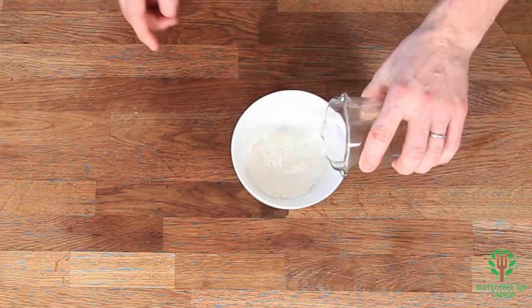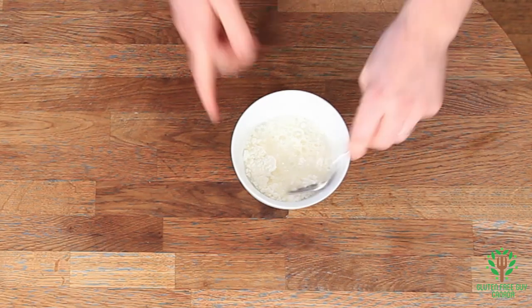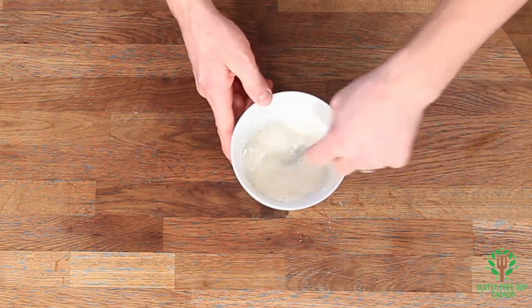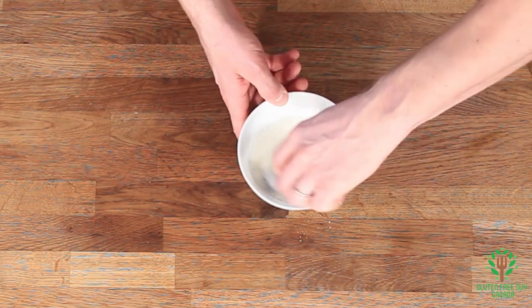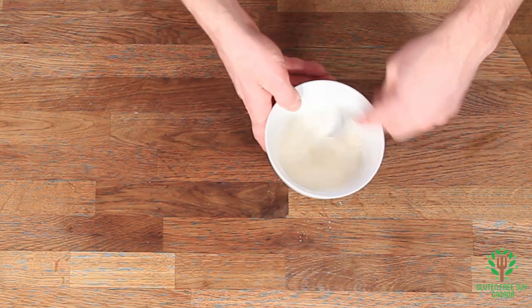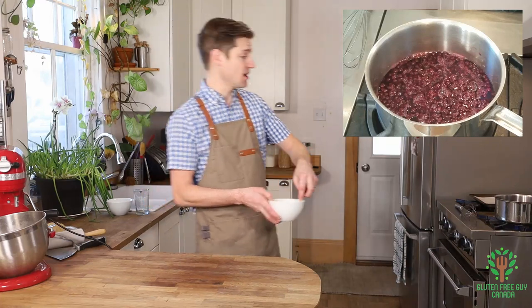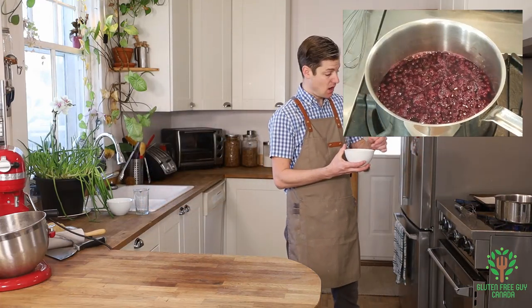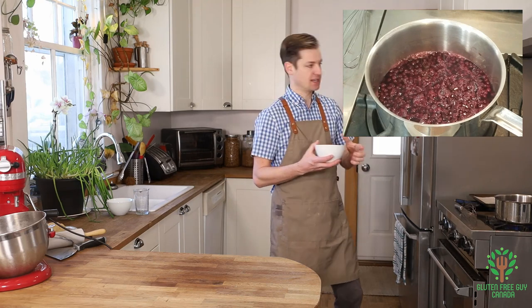But I want it to look more like a gel than more like a stew, so I'm going to make it with cornstarch because the starch is going to give it a clearer finish. Once you add the starch, you've got to keep a close eye on the blueberries and keep stirring it, because once it's thickened, you want to stop it.